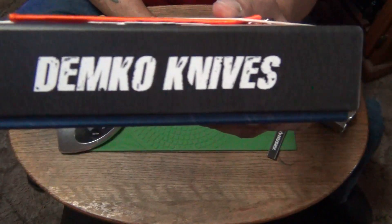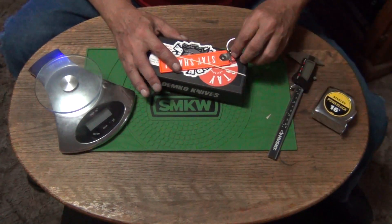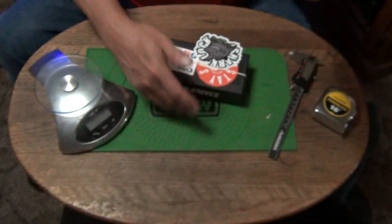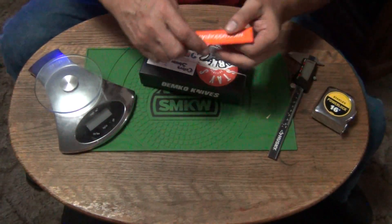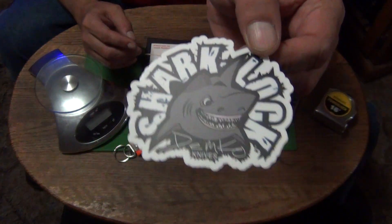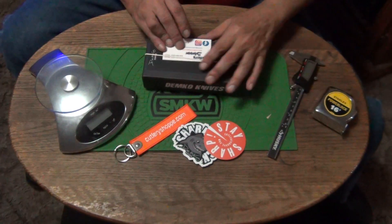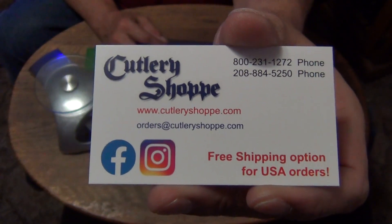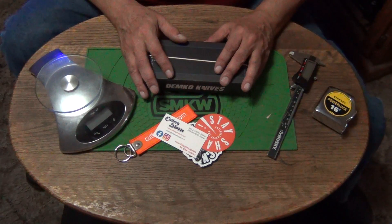Yes, it's going to be the clip point. The Cutlery Shop still has some of these, so if you want to get a clip point, go to the Cutlery Shop. Isn't that classy the way they did that? It also had a bunch of candies — a bunch of Tootsie Rolls — but I ate them already. I can't resist candy, I love candy like a little kid. Anyway, there's the Shark Lot sticker and the Stay Sharp sticker from the Cutlery Shop, and here's their business card.